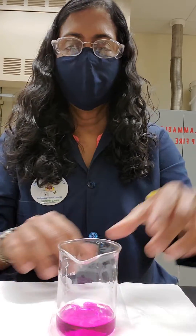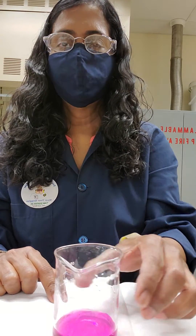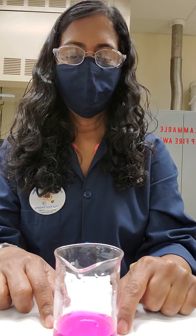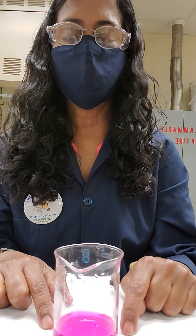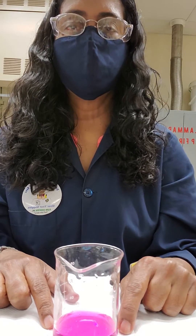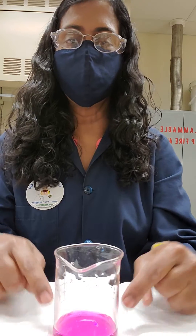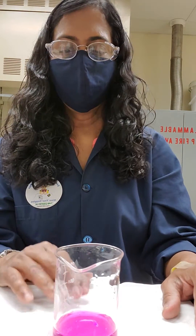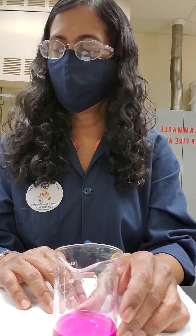Wow! That is a really nice bright color. This indicates the color of phenolphthalein in basic solution. If you remember your acid-base titration from Chem 140, this is the color of the endpoint — not this dark, but somewhere close to this shade. That's the color of ammonium hydroxide with phenolphthalein.